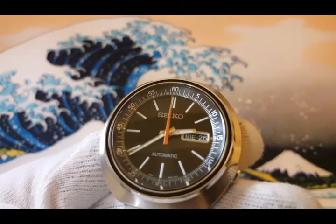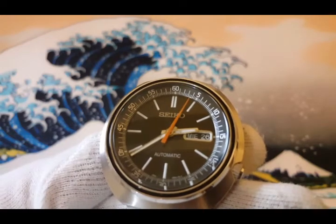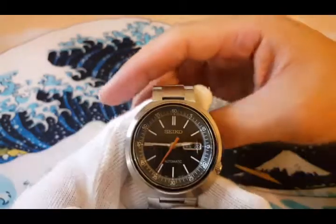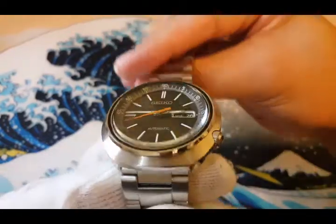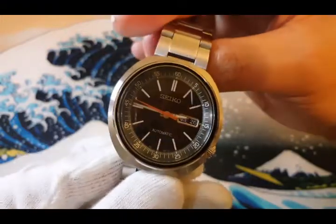It has a sloped chapter ring with minute markers and roman numerals on them. It also has a unique lugless design case, which gave this one the nickname UFO.